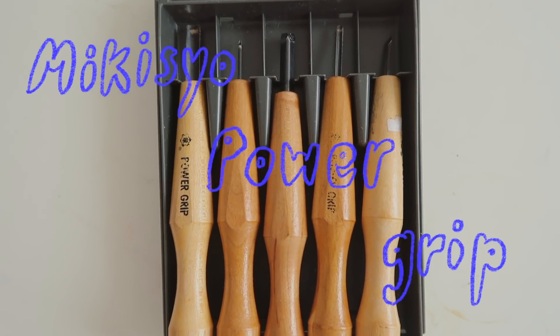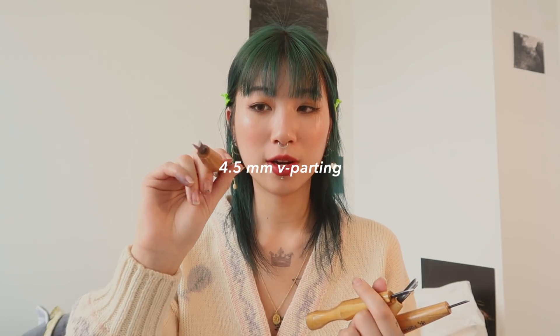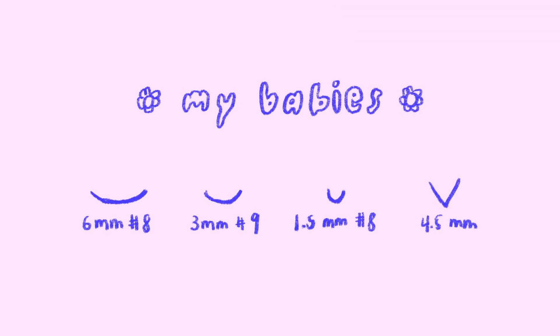So let's talk about tools. These are the tools that my professor suggested to me — they're Mikiso power grip tools and they're made in Japan. This is what they look like. There's a set of five that I bought, and there's also a set of seven, or you can buy them single. These four are my favorite tools because I really enjoy carving really tiny details. I invested in a really, really tiny U-shaped one — I say invested, but this was like $15, which is like the least amount I've spent on art supplies. This carving tool is shaped like a U, so it's called a U-gauge. There's also a V-shaped one, which is really good for details, but I've found it to be a little bit hard to control.